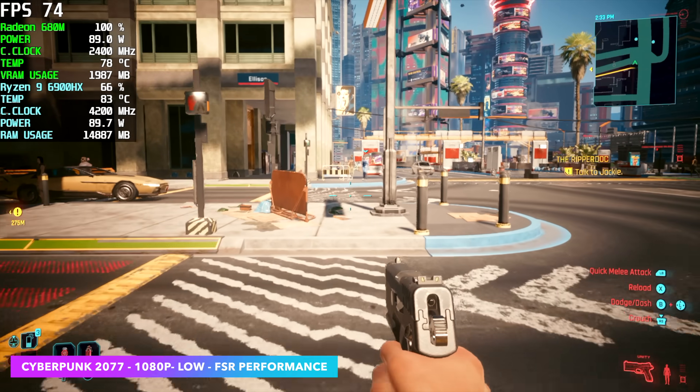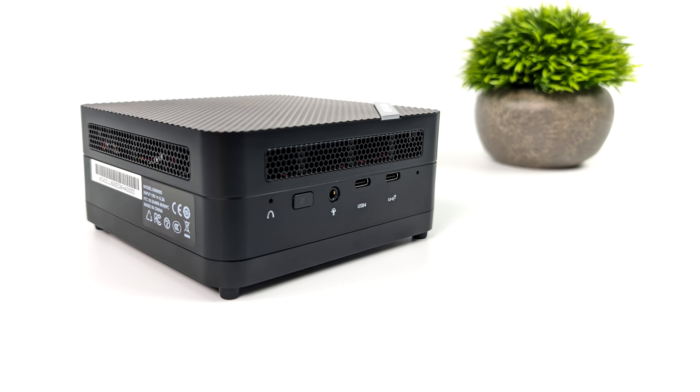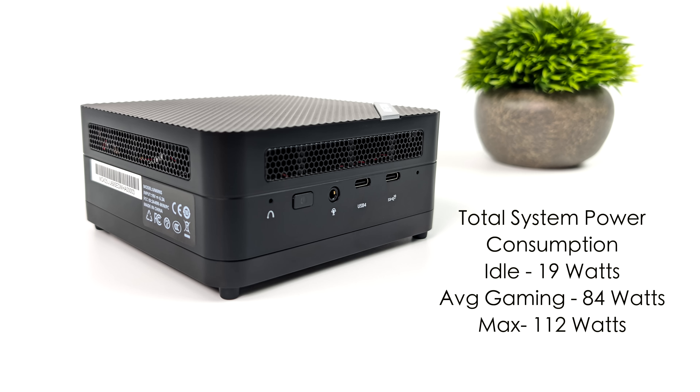I'm really impressed by what these graphics are doing. Another thing I wanted to talk about was total system power consumption from the wall. While doing my testing, I have this plugged into a kilowatt meter. It's not a low power consumption PC by any means — at idle we're at 19 watts, average gaming jumped up to around 84 watts, and while doing an extreme stress test maxing out the iGPU, 8 cores, and 16 threads, we saw a total wattage pull from the wall of 112 watts. It does come with that 120 watt power supply so we're under that. To get this kind of performance, it definitely needs to draw some wattage.